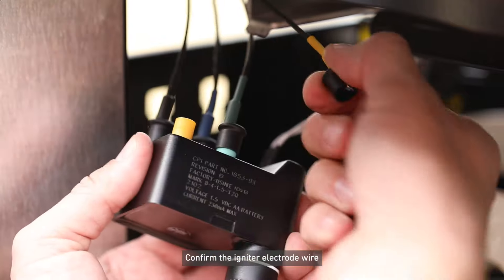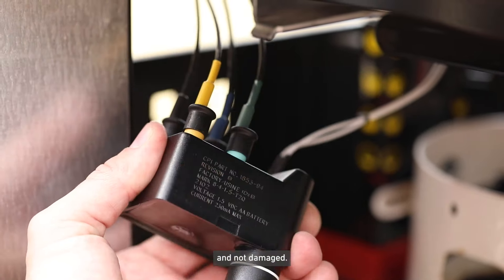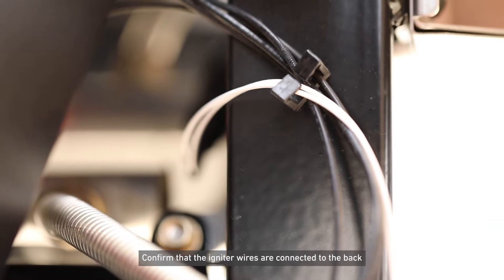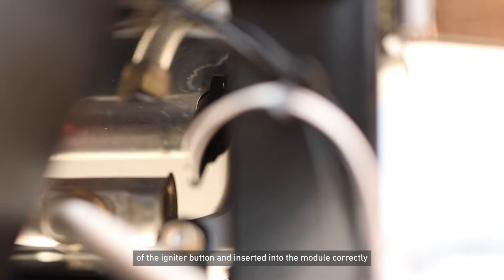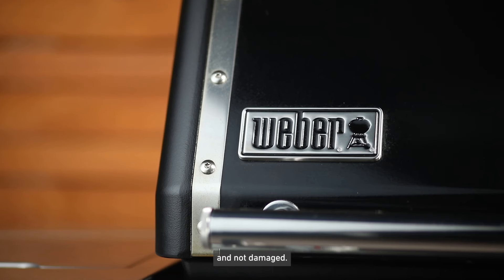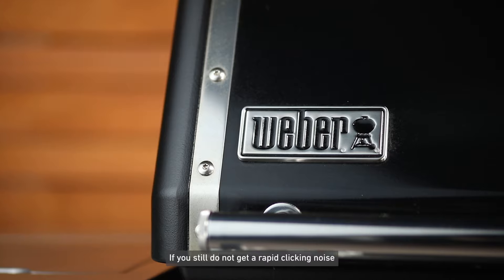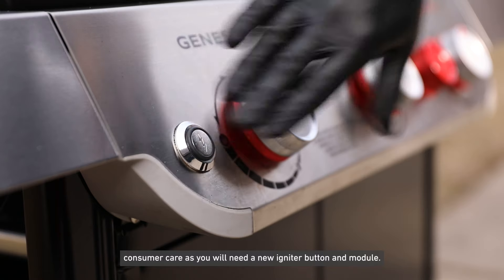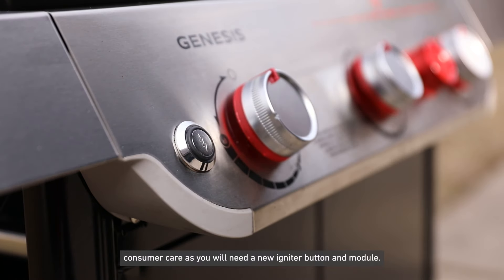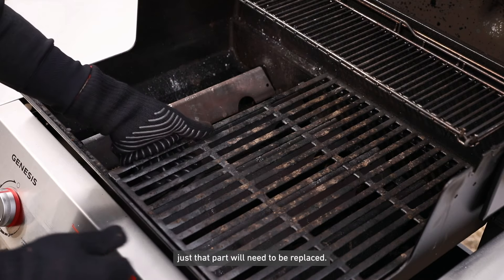Confirm the igniter electrode wire is inserted into the igniter module correctly and not damaged. Confirm that the igniter wires are connected to the back of the igniter button and inserted into the module correctly and not damaged. If everything looks good, let's try a new battery. If you still do not get a rapid clicking noise when you hit the igniter button, please contact consumer care as you will need a new igniter button and module. If any wire or electrode is damaged, just that part will need to be replaced.